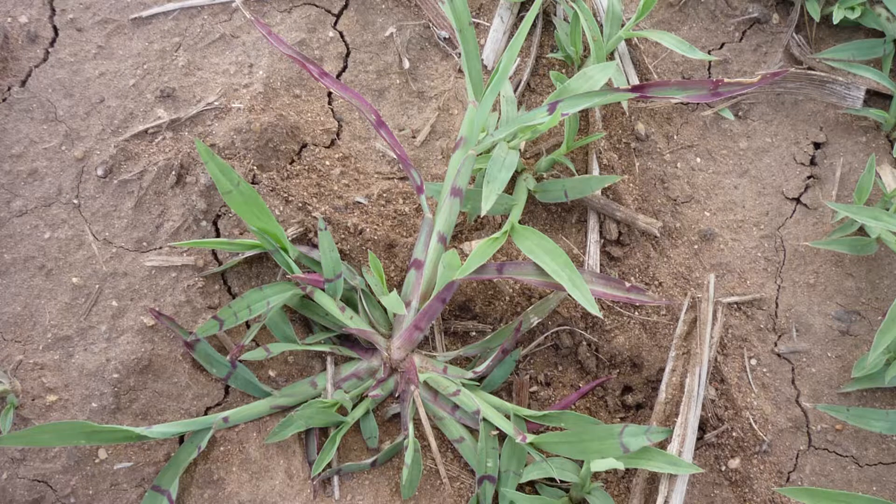A couple of other distinguishing factors between the two species is that orneless barnyard grass grows closer to the ground and is less upright than barnyard grass. Orneless barnyard grass quite commonly will have a purple banding across the leaf that you don't find on barnyard grass, though that purple banding is not always present — most commonly it's present when the plants are stressed.